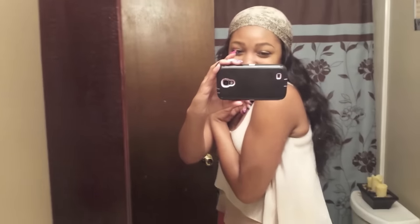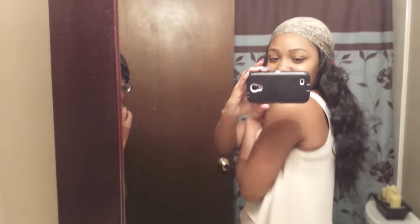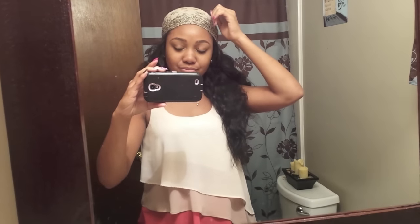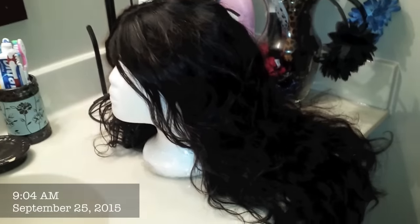I like this, oh my god! This is 20, 16, 18, 16, 18, and 20 inches with a 14-inch closure. Good morning everyone — I'm about to straighten this hair and I just wanted to show it to you all before I straighten it.